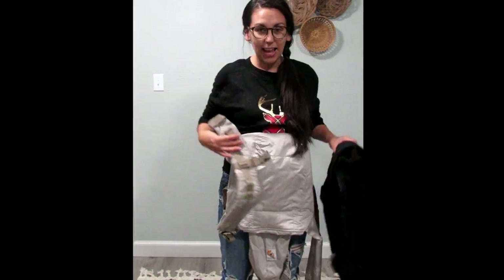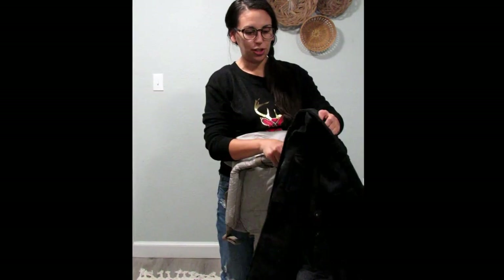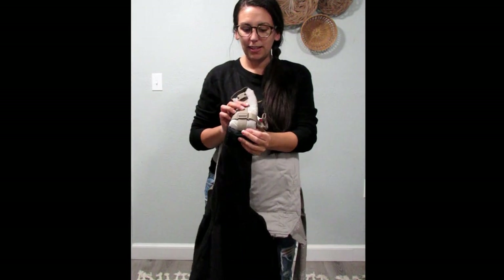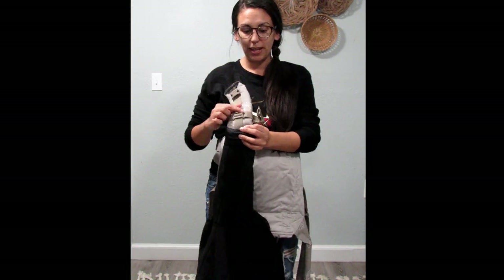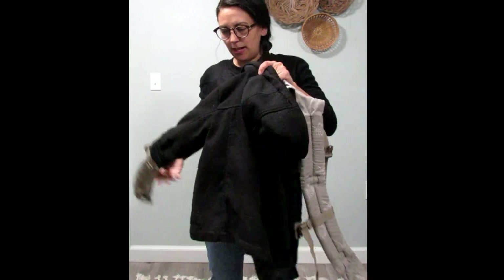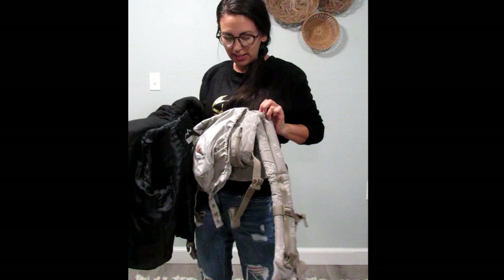Once I have the carrier on, I'm going to take one side of the shoulder strap and thread it through the coat and pull it up. You want to make sure that the chest strap is all the way out of the sleeve so that when you reach behind to buckle back there, you'll have access to it. Do a little check to make sure that the jacket is going to be over the top of the front panel of your carrier.